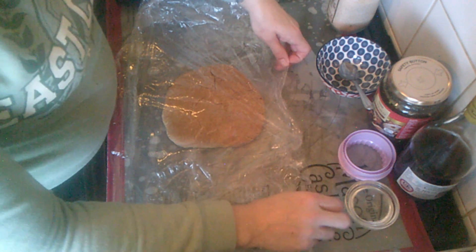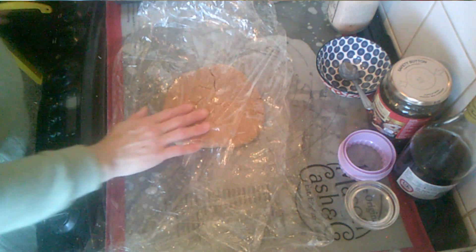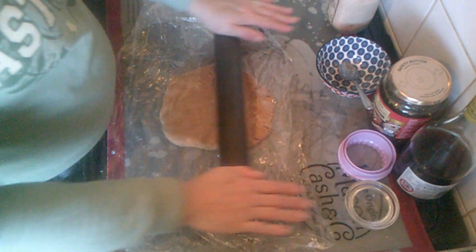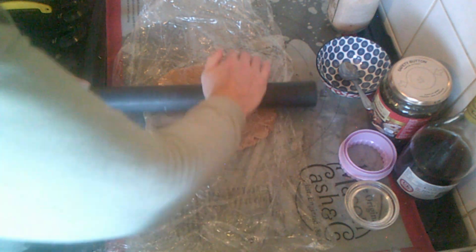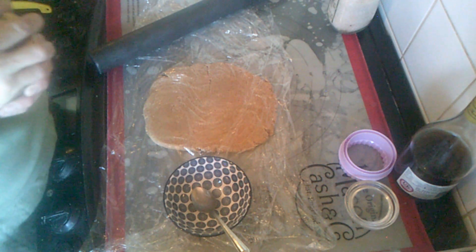I've got two pieces of cling film — one on the bottom, one on the top. So if you're adding any more flour, actually, just before I roll it out...